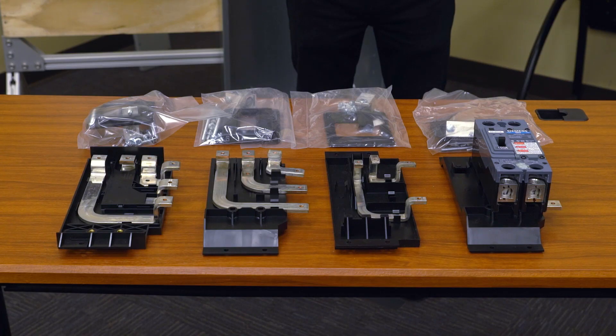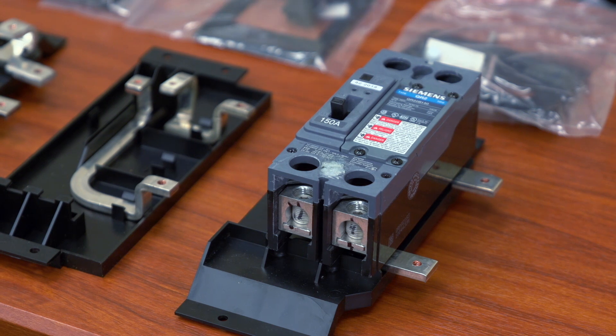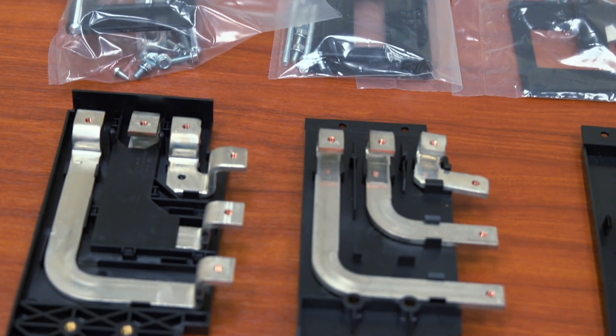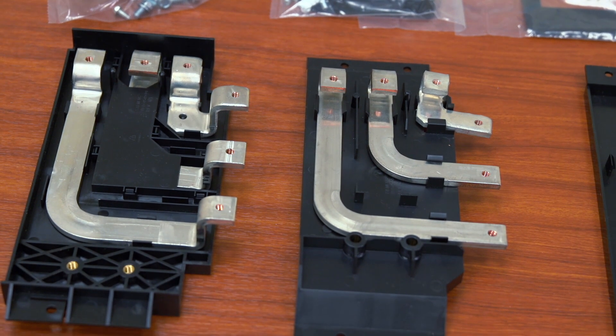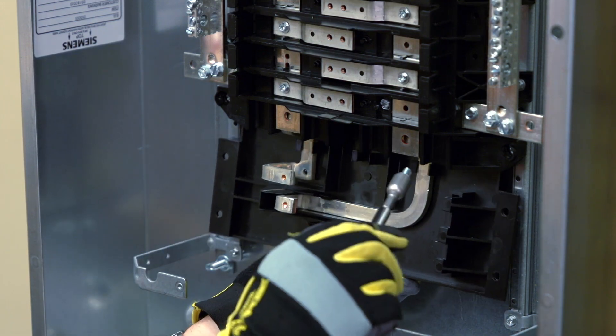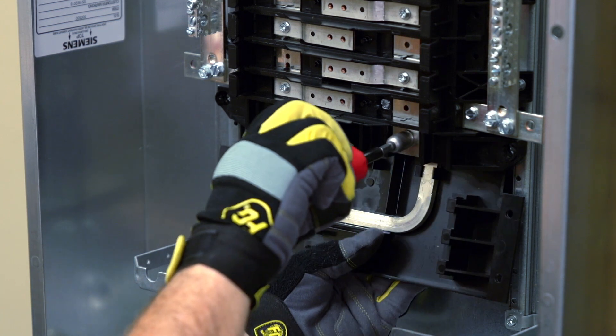UPB breaker kits and strap kits are available as either single-phase or three-phase products. While the breaker kits are available in only the most popular amperages, the strap kits can accommodate any sized breaker in the family. For added flexibility, these kits can also be used as sub-feed kits on both the 250 and 400 amp panel.